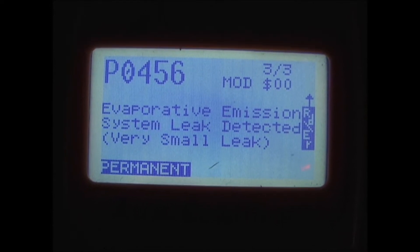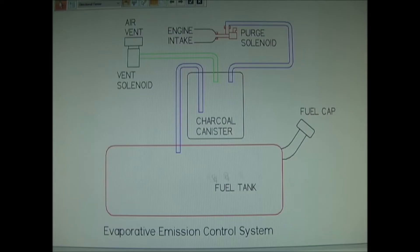I'm going to check the system and see if I can find the leak. This is a basic generic drawing of an Evaporative Emission System. In your fuel tank, there are vapors that are pulled into the charcoal canister. There's also a vent solenoid that is normally open, allowing fresh air into the canister. Once your vehicle engine is warmed up, at certain times the purge solenoid will open, pulling vapors from the charcoal canister into the engine. Periodically, your vehicle will do a check of this system to make sure it's functioning properly and holds a vacuum. Common issues include the fuel cap not sealing correctly, solenoid valves not opening and closing correctly, or a leak in any of the tubes or hoses connecting the system.